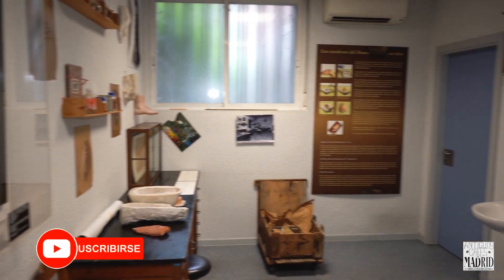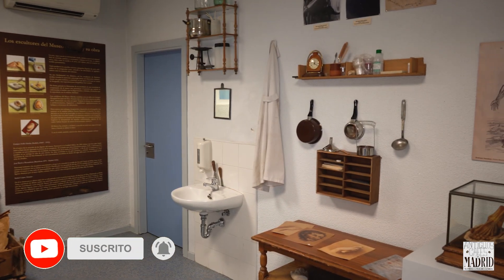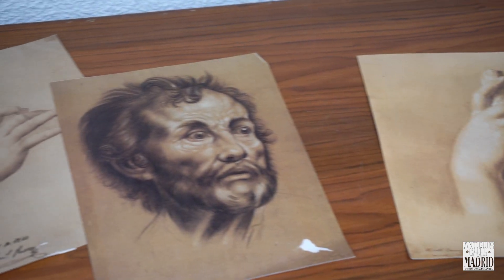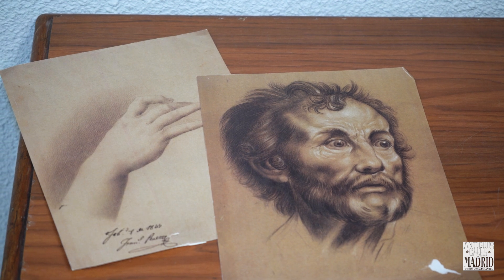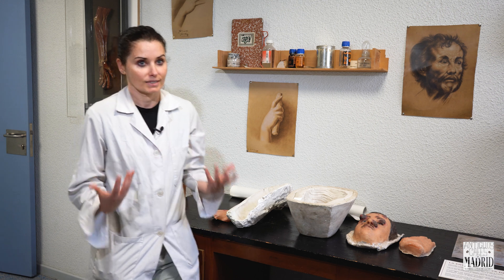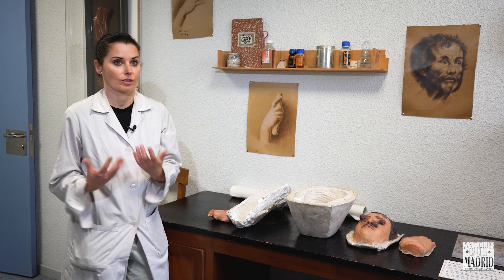There are documentations on the history of medicine, but also many aspects of how 19th-century society thought about those patients — what they had, how they faced disease — a lot of information that is not only about medicine. In the elaboration of the figures, two fundamental people intervened: the doctor and the sculptor. There were two ways to make the figures.